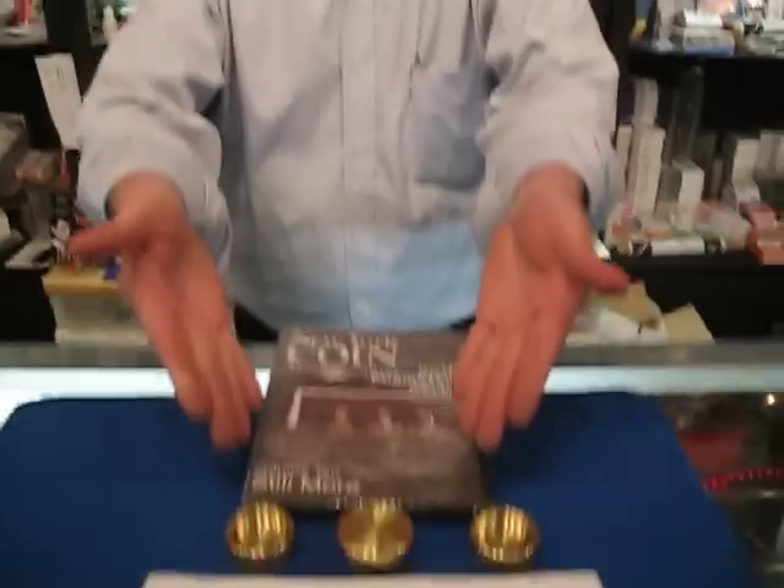Hi, David Roth here at Phantasma, to talk about one of my favorite props in magic: the Okito coin box.